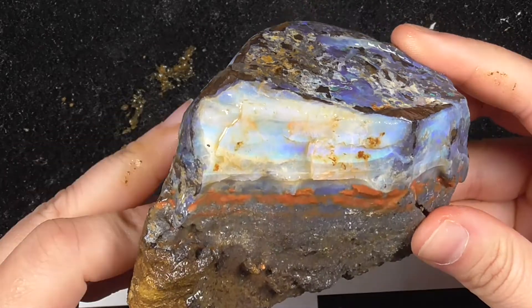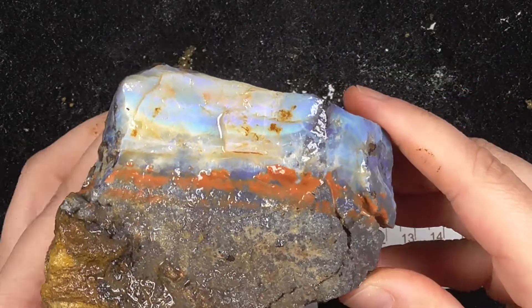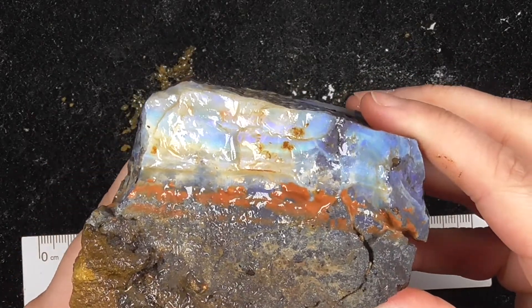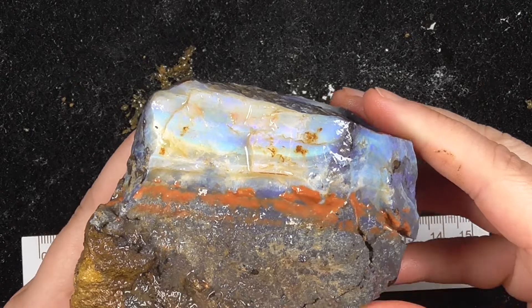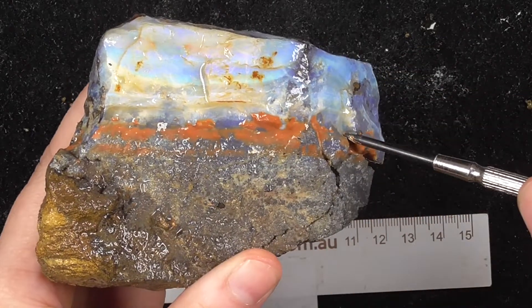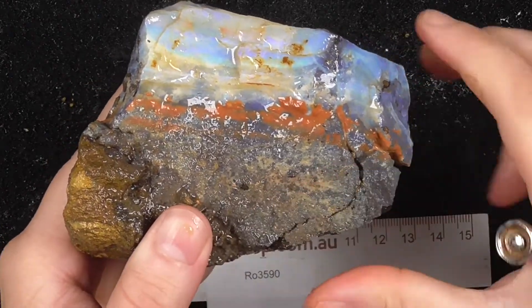We keep trying to cut some of the potch that is bevelling out, trying to work around there. I could definitely cut all around here, get rid of this chunk.